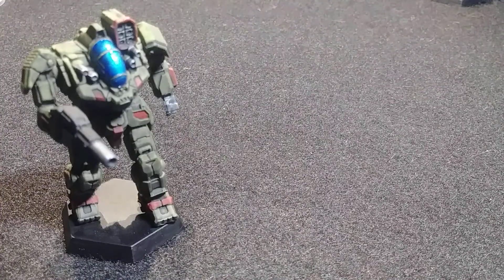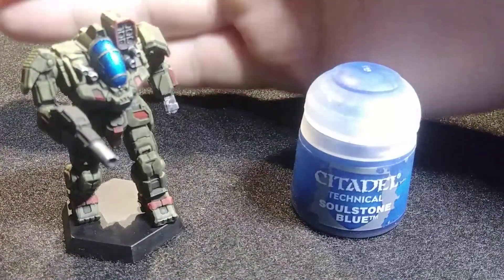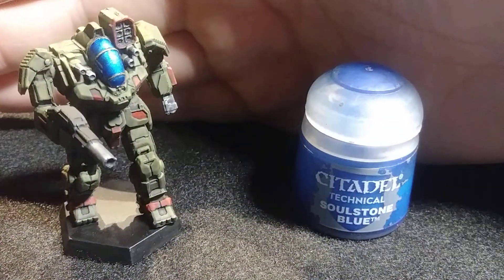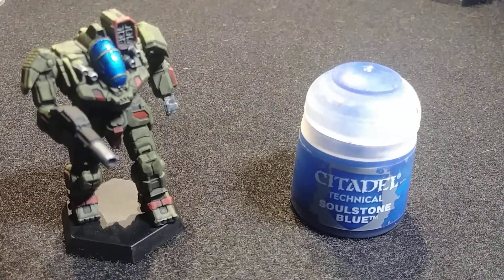Once the aluminum layer is dry, you apply a thin layer over that area of Citadel Technical Soulstone Blue. If you look at this, it's like an Ardcoat — if you're familiar with Games Workshop paints, it's shiny like Ardcoat but like a gel.